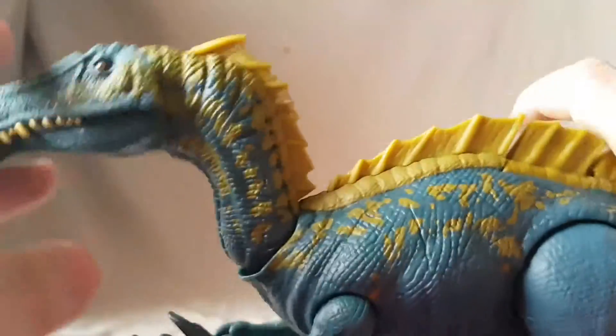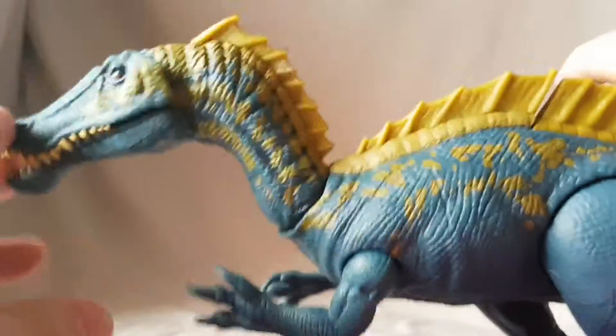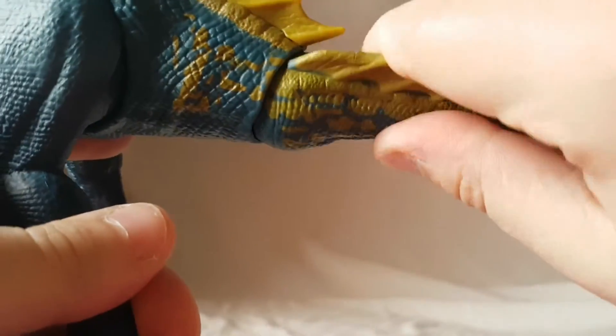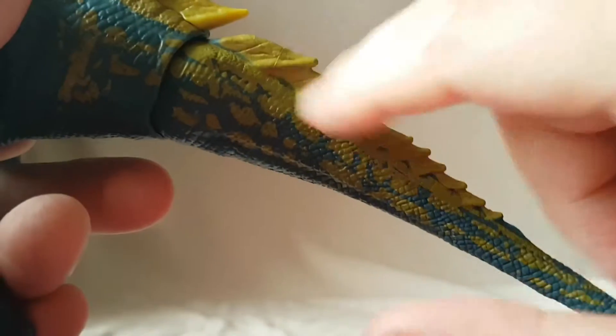For the gimmick, the neck moves and you can move it around individually, but it won't stay in any fixed position. The tail is articulated so it swivels all around, rotates, and you can move it side to side. Getting more of that forest green — definitely like that.